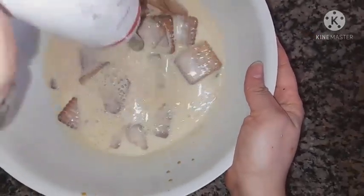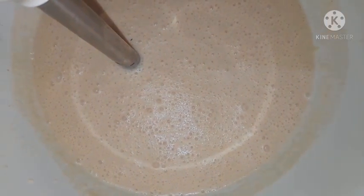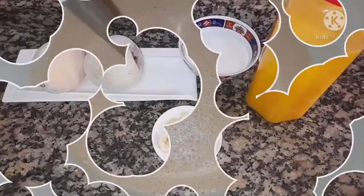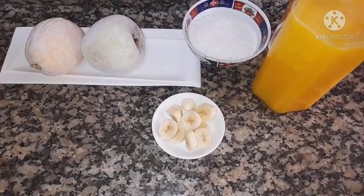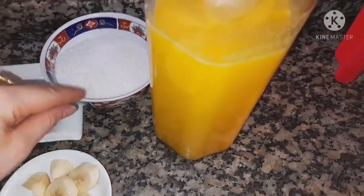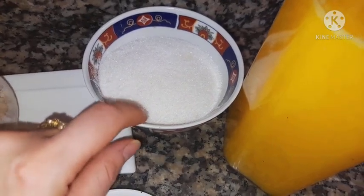First, we will repair and prepare, then we will be able to eat. Now we are going to put pats on the other side. This is a popular and very sweet combination.